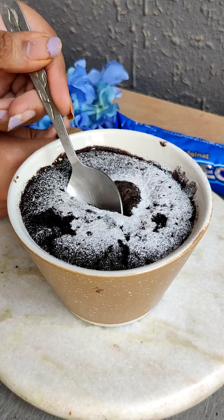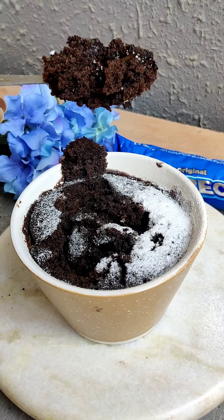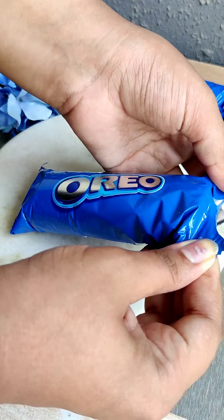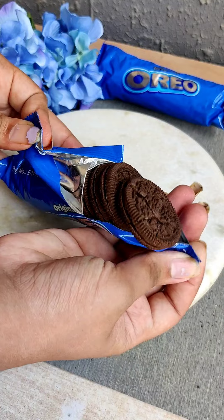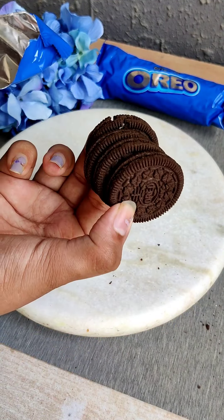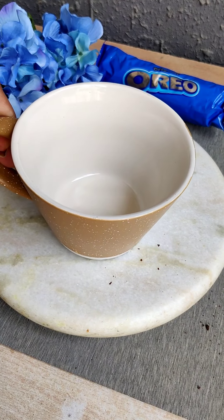Hey everyone, welcome back to our channel! Today we will make this delicious Oreo mug recipe in only 2 minutes. First, we will take Oreo biscuits — I have taken vanilla flavor here. If you like more chocolate, you can take chocolate flavor, or strawberry flavor in Oreo.